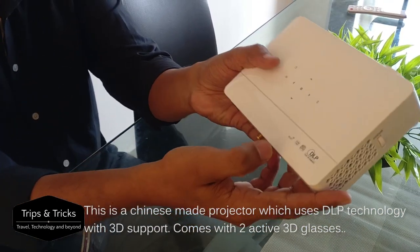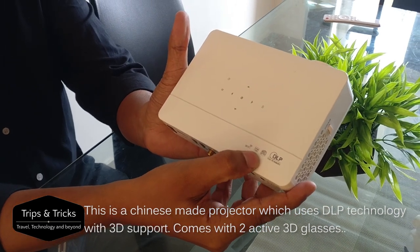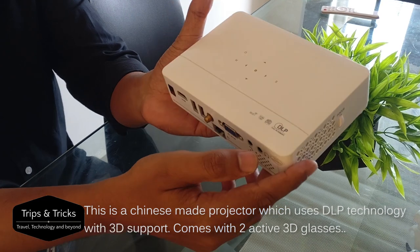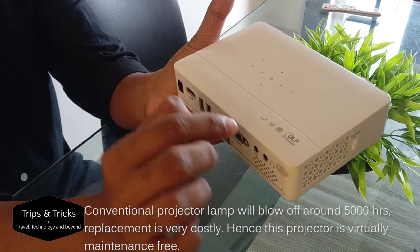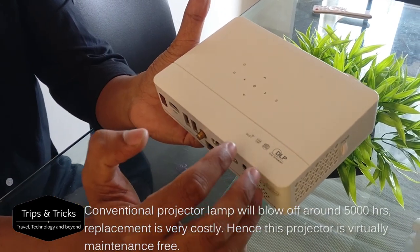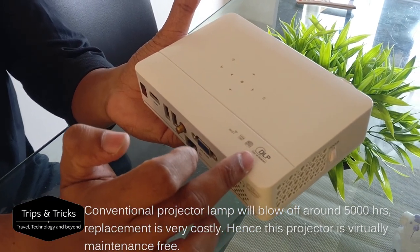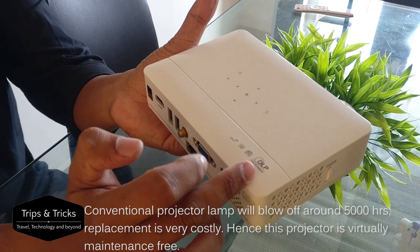This projector has Wi-Fi and is Full HD. The native resolution is 720. It's a DLP projector with an LED light source. The light source lasts for 20,000 hours, making it maintenance-free.